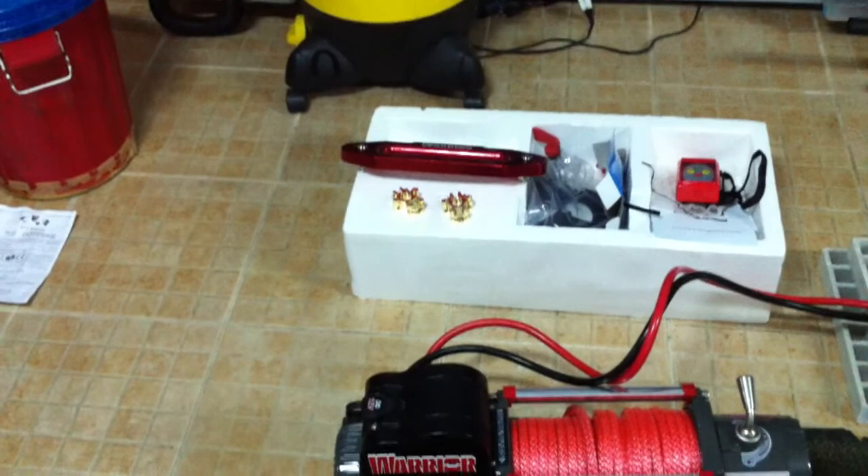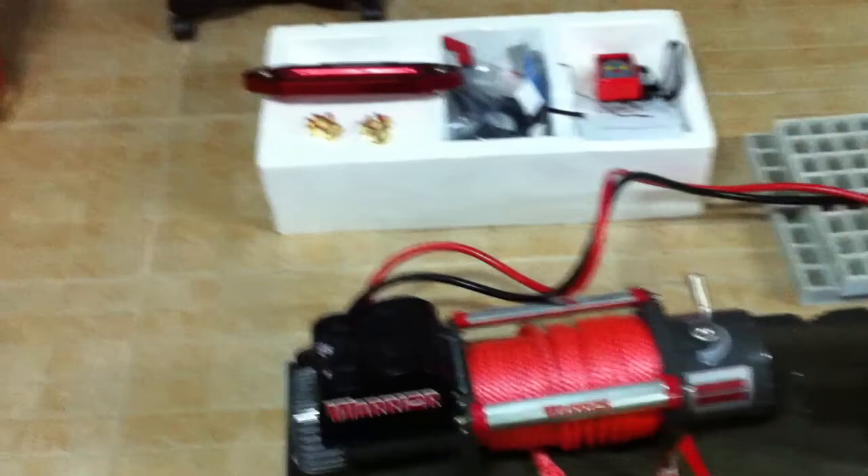This is my preview of the Warrior Samurai S9500 HS High Speed winch.